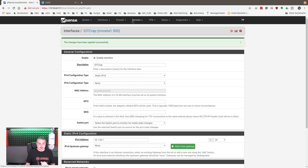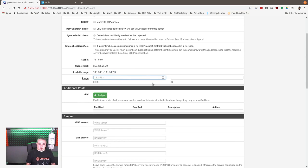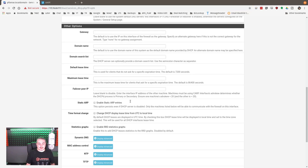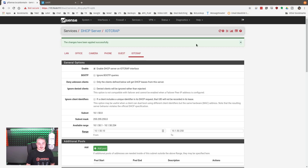Now the next thing you have to do: Services, DHCP Server, and go over to IoT Crap — these are created on the fly. Enable it; we have to give it a range. We'll start at 10 and go to 250. That way, if you wanted to statically assign a couple, you have room at the end. When deciding ranges, you may want to start higher if you want to statically assign some. In pfSense, when you do static assignments, you want to make sure you have enough range because you can't assign statically IP addresses that are within the DHCP range. We'll leave this one starting at 10 — the IoT stuff can just be wherever since it's usually not the most relevant information where it's at; it usually calls out to the internet for its functionality.